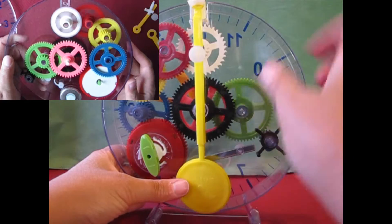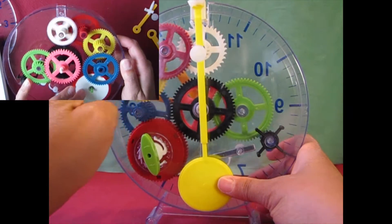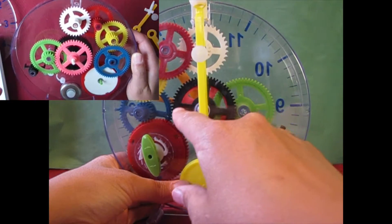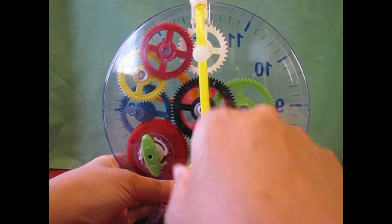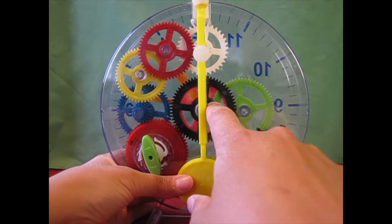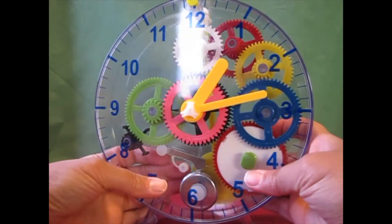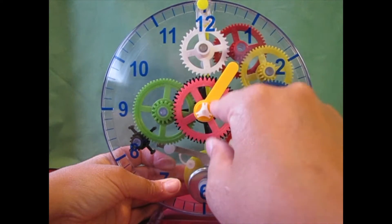Basically what's happening is this pendulum is slowing all of these gears down. And then the spring is also attached to the pink, the two black gears, and the green gear. And these gears are controlling the clock faces — these three gears are controlling the hands on the clock.